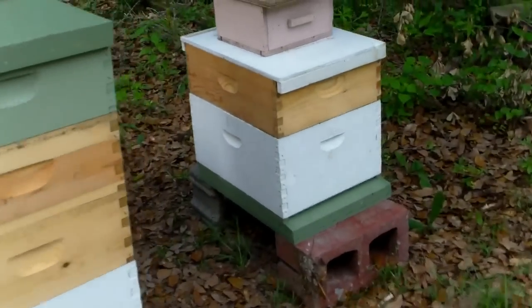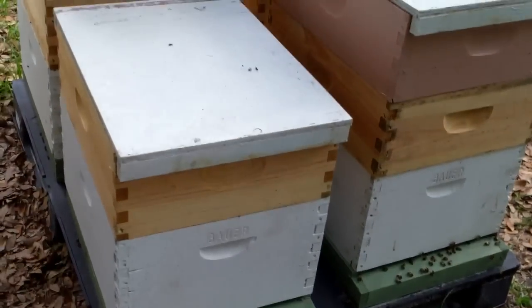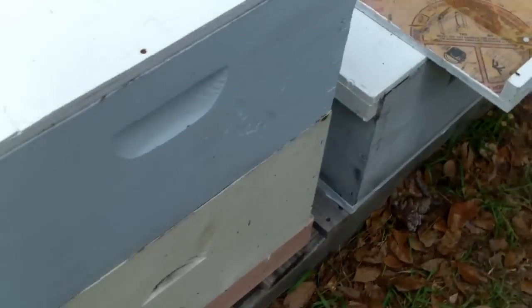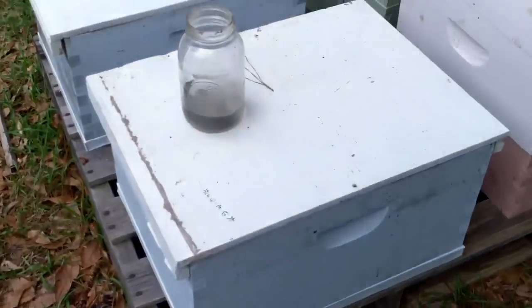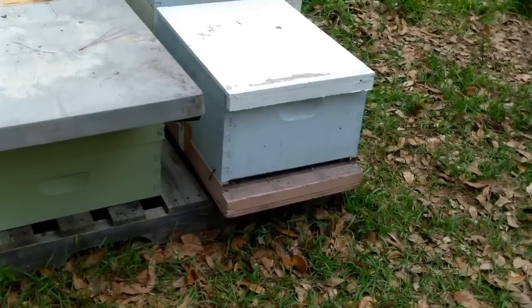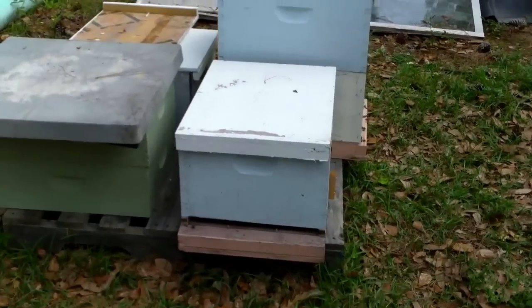So here's five of them — they're making lots and lots of honey. And here are three more here, and two more here. So we got seven on the first trip. We did go back a few days later and get some more. I can't remember if we did five boxes a second trip, I think. There's a couple more somewhere else. But yep, they're all doing good.